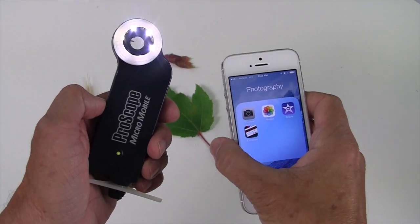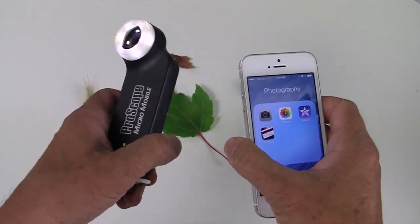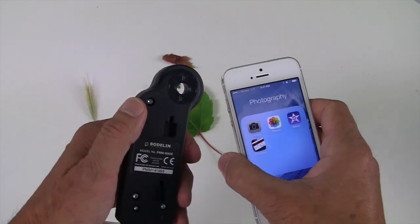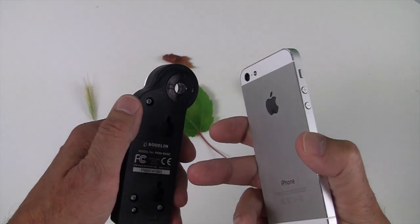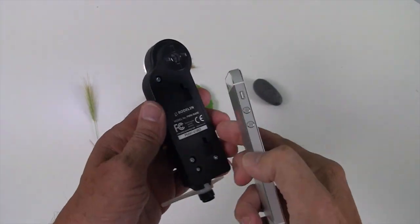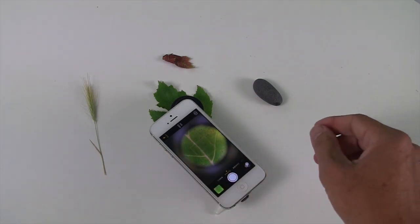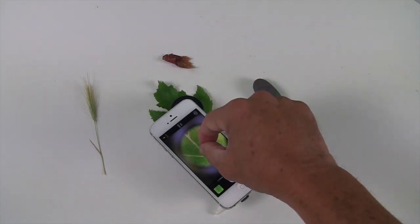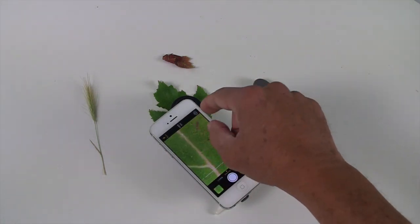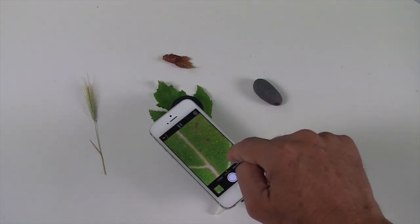If we don't make a sleeve for your mobile device, then all you have to do is just use the ProScope Micromobile base without sleeve and line up our lens with the lens on your mobile device. All I'm doing is using the camera app, lining up the lenses so I see it right in the center. And then I can do the zoom, adjust focus, snap images, and do video.